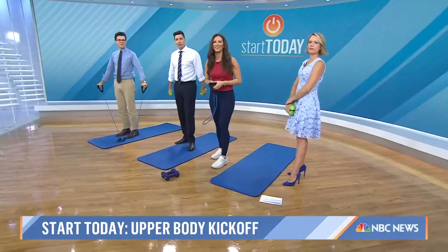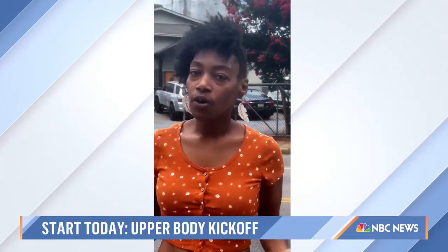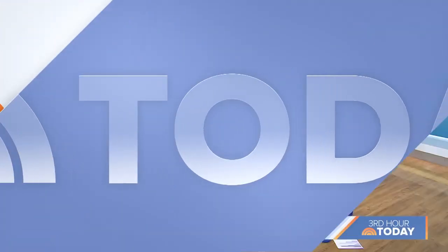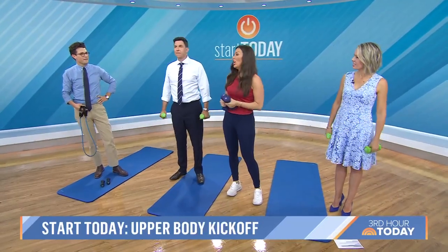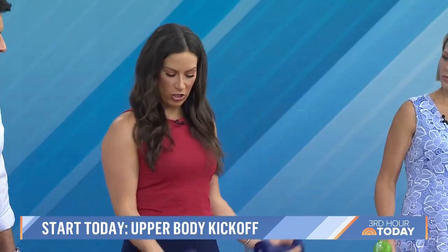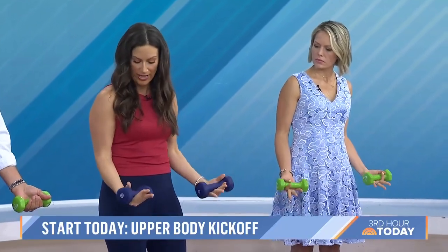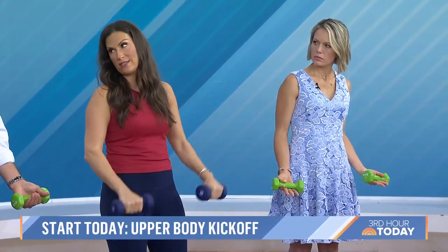We have a question from Shaquilla: how do you hold dumbbells to lift them properly? It's a great question. You hold the dumbbells differently based on the exercise you're doing. For a bicep curl, the resistance is as we curl up, so we're holding underneath the weights — not holding on top of the weights like this.